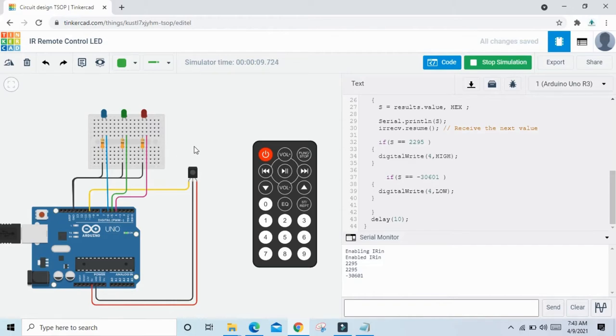Now I will give two more conditions for the green LED and blue LED. When I press 3, the value is 18615. When I press 4, the value is 10455. When I press 5, the value is -22441. When I press 6, the value is 26775.